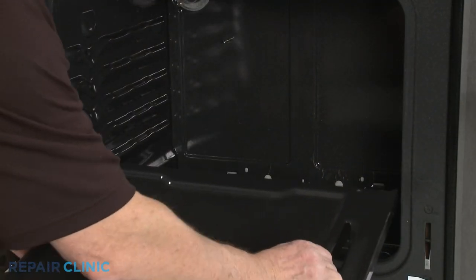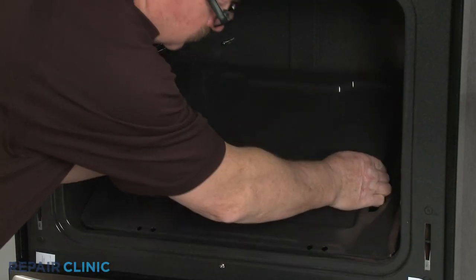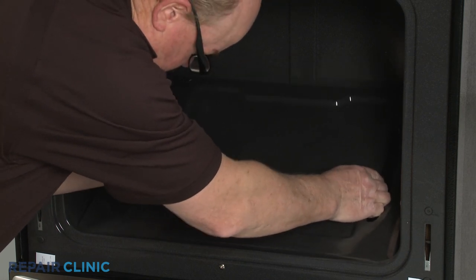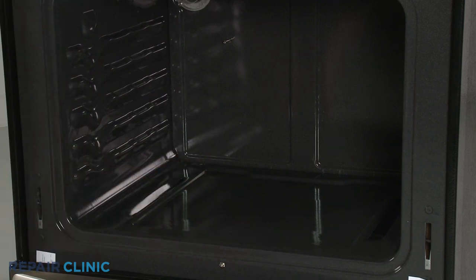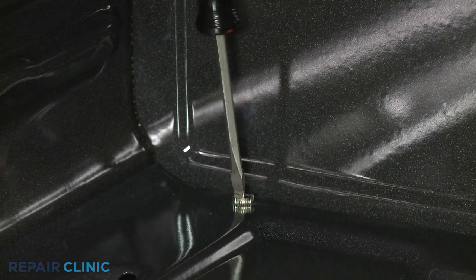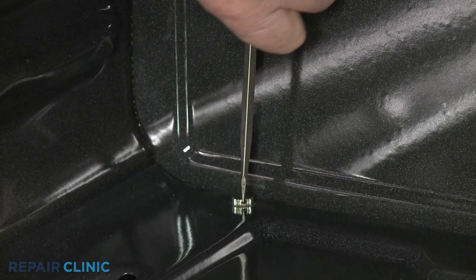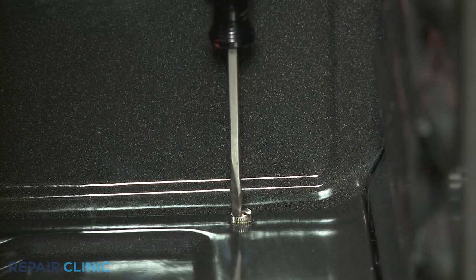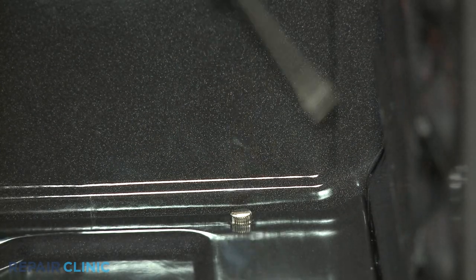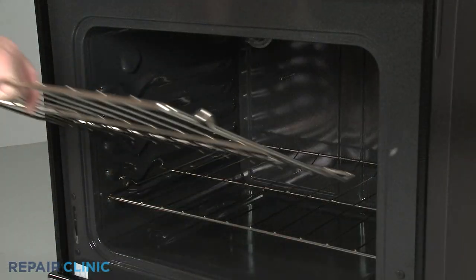Reinstall the bottom panel by aligning the front edge first. Re-thread the two rear screws. Replace the oven racks.